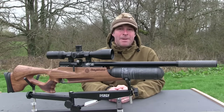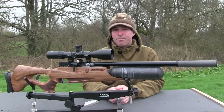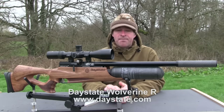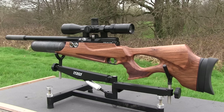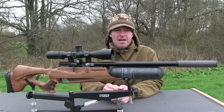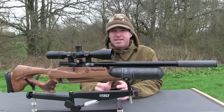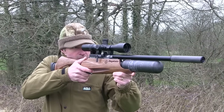Top-end airguns don't come cheap, but if you've got the money to spend they can take your shooting to the next level. That's certainly the case with this week's test gun, the Daystate Wolverine R. This is the highlight version in Turkish walnut stock and it retails for a cool £1,449. There's more to airgun design than aesthetics, but this gun is a real looker. It only measures around 98cm from end to end without a silencer fitted, and that carbon fibre bottle keeps weight down to around 3.5kg.